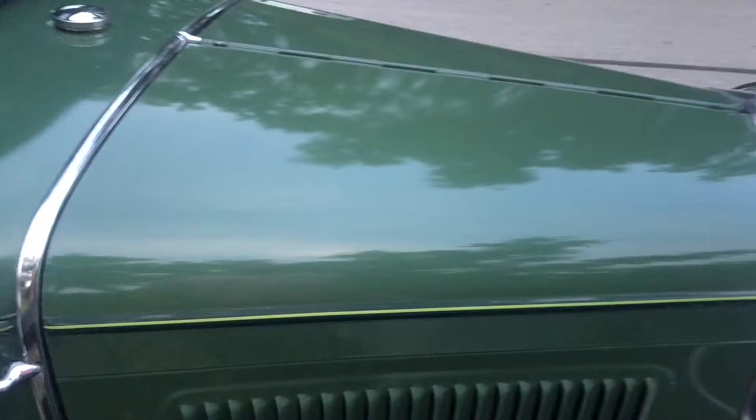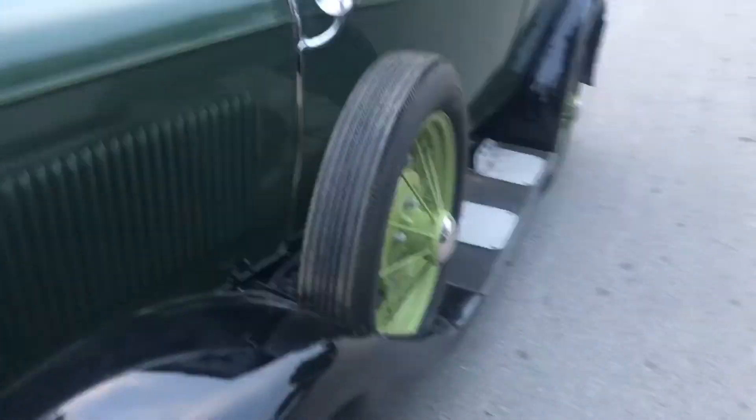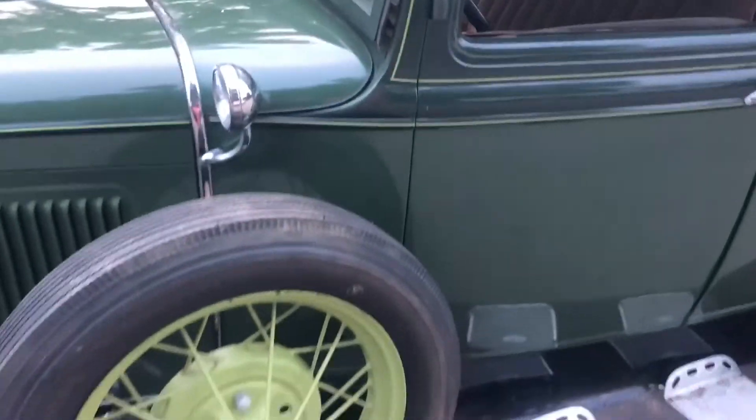It's got a very nice paint job. Somebody put a lot of money into it at some point. The front, back, sides, top — everything looked really good.